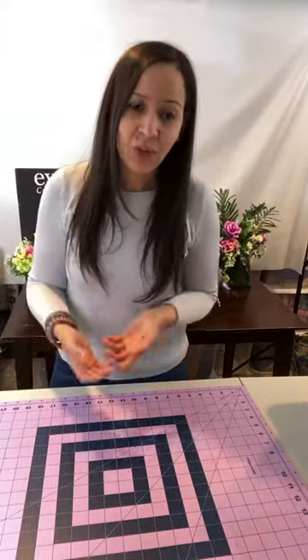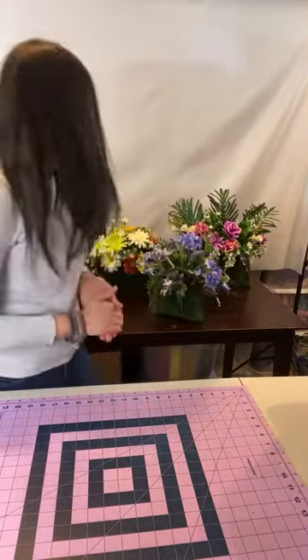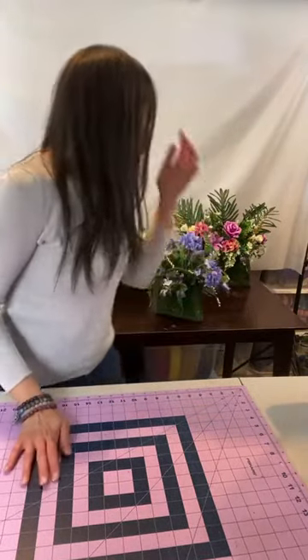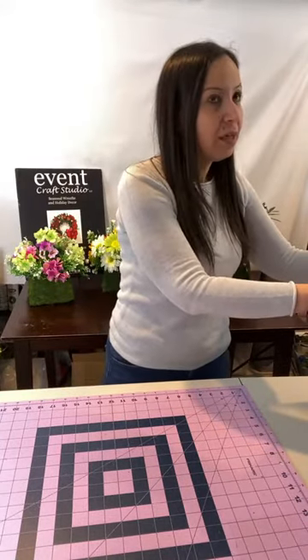I wanted to show you these just in case you had any questions, because when you're looking at things online — even if they're in a lifestyle setting, which I do have in my photos — it's still not easy to tell. You can still be a little confused about the sizes, and even if we have details and descriptions, I know it's not always the easiest. So that's why I'm here. These are all moss arrangements, and I'm actually going to be adding more arrangements to my store within the next couple of weeks because spring is on the 20th or 21st — it's time to start changing the decor.